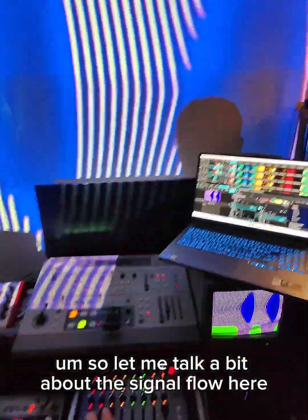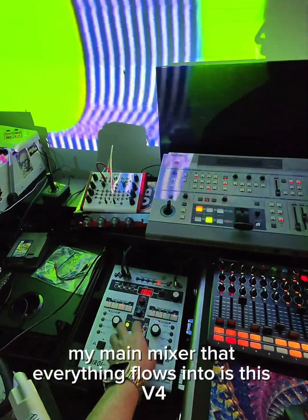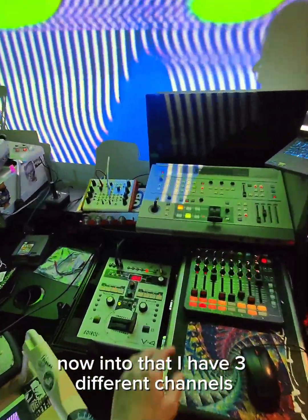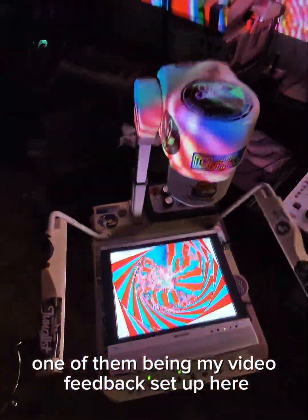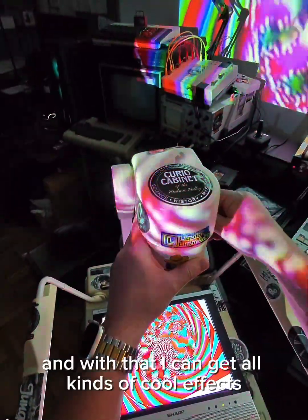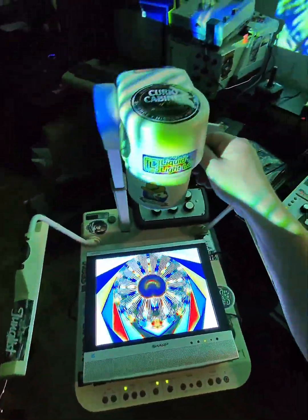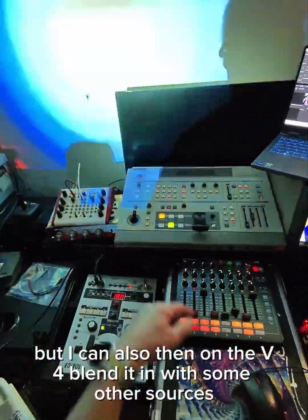Let me talk a bit about the signal flow and the analog video part. My main mixer that everything flows into is this V4, which is then going out into the CRT, being rescanned, and going into Resolume. Into that I have three different channels, one of them being my video feedback setup with a flat panel and a visual presenter. With that I can get all kinds of cool effects — I can add mirroring effects on the V4, which creates really nice mandala effects. I can also blend it in with some other sources.